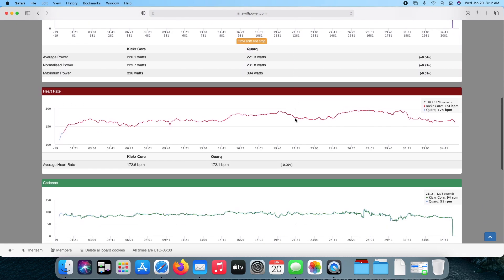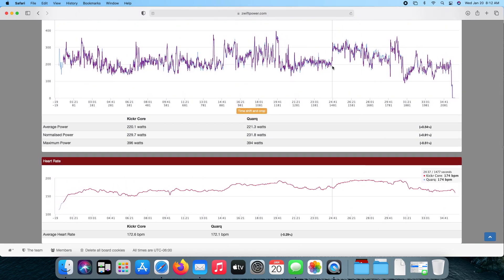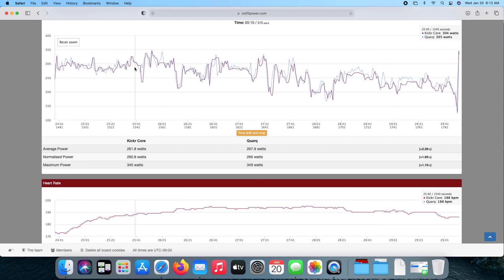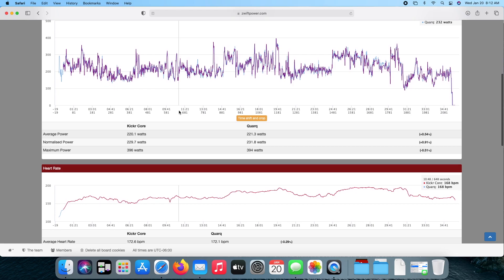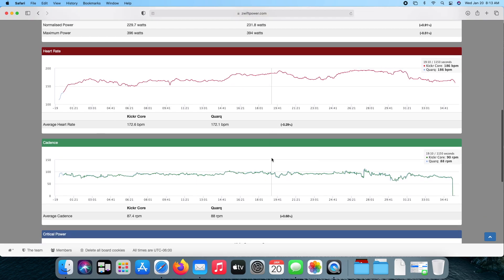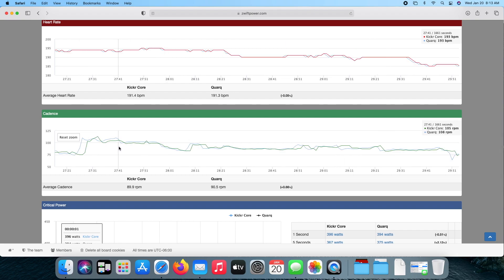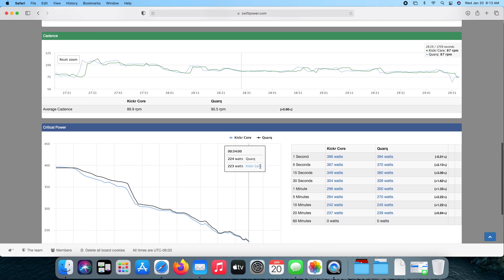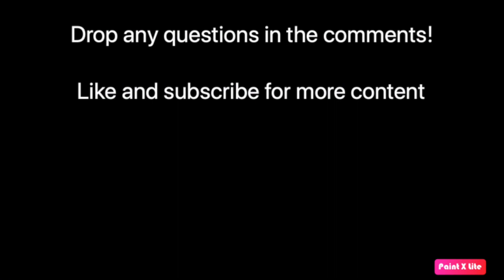You'll have your power data, heart rate data, cadence data, and of course the critical power. The critical power is a good way to look at your one-second through 60-minute times and see exactly how much your power meter discrepancy is in percentages. You can also take these files, look at specific sections, and drill into the data a little bit deeper to see how it compares. You can also timeshift and crop these files — so if the data is just a few seconds off either direction, you can use that to make the files better align. But in my experience I've never had to do that. The bottom section showing those percentages is really the best place I look for my comparison.